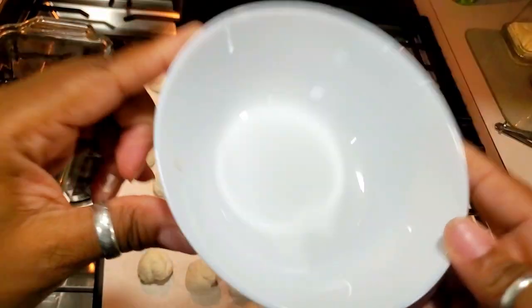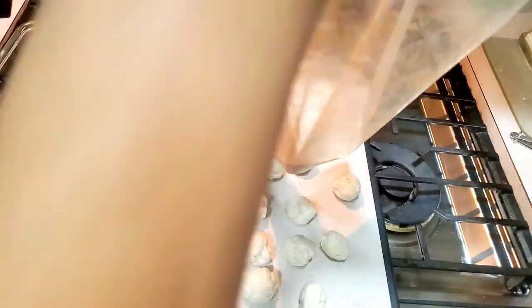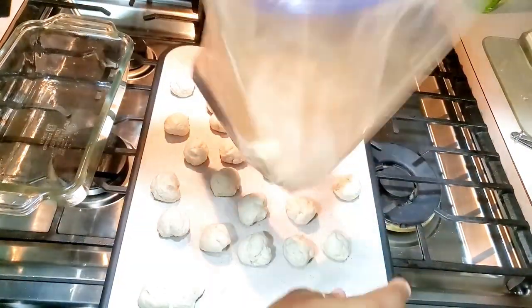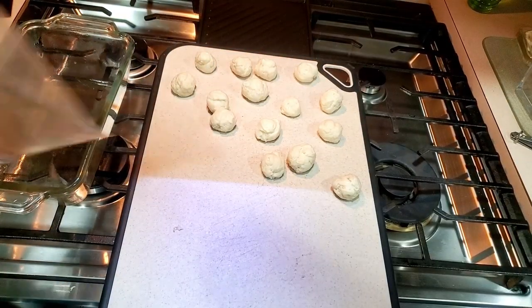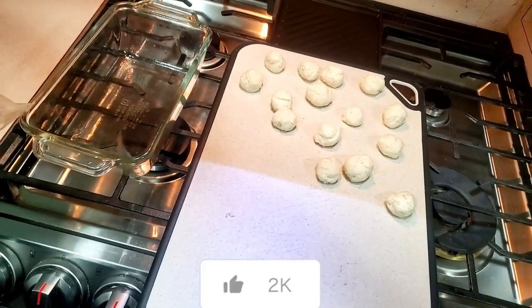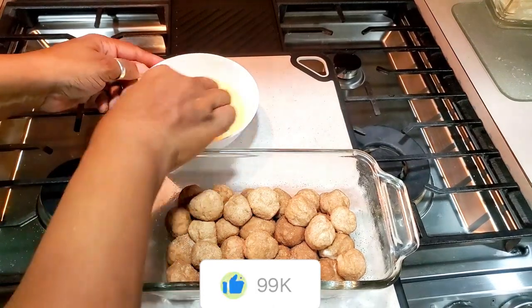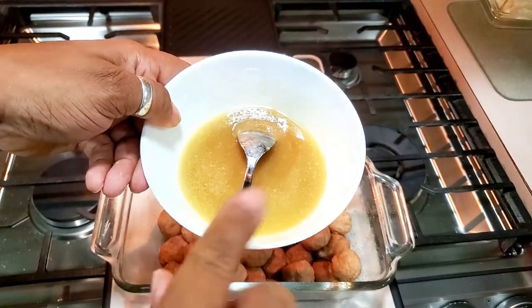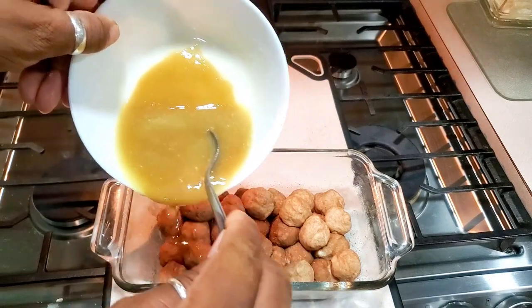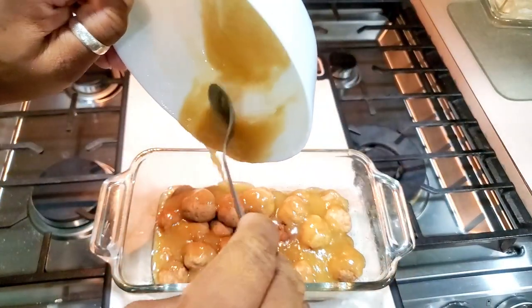Now we're going to take a stick of butter and melt it. We're going to put a half a cup of brown sugar in here, melt it together and make a mixture. Stir this up and mix it together really good, then pour it all over the cinnamon-coated dough balls like that.